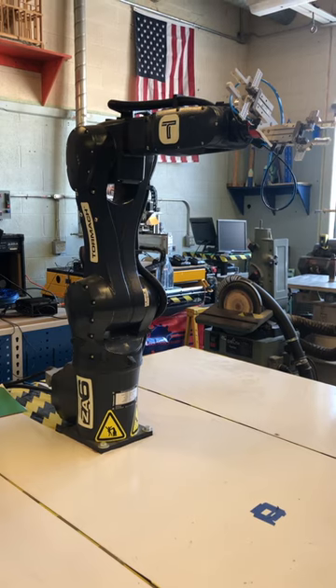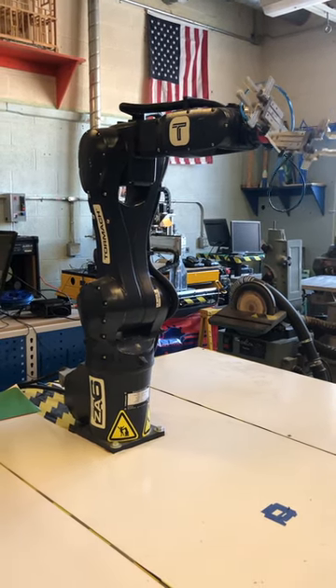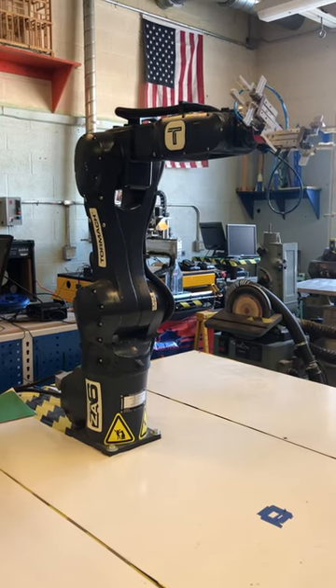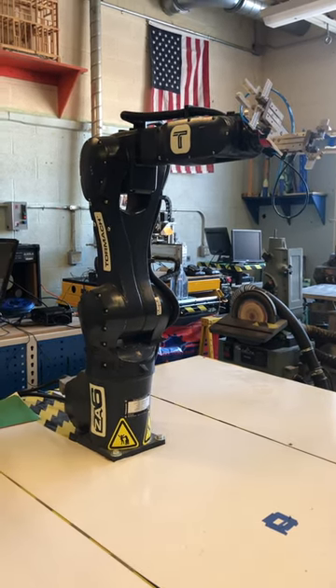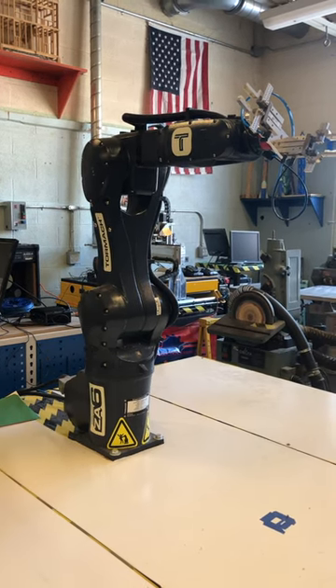The computer can command simple moves like moving a single joint. The computer can also command more complicated moves where all joints move in a coordinated fashion.